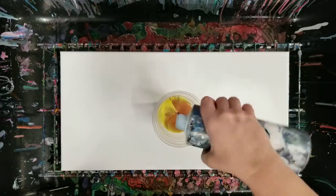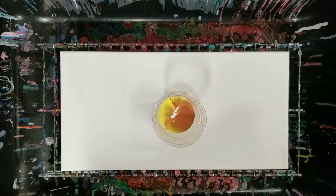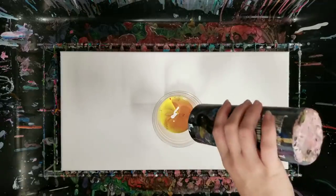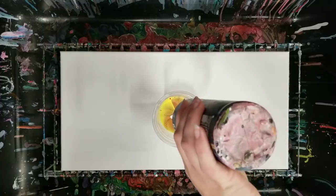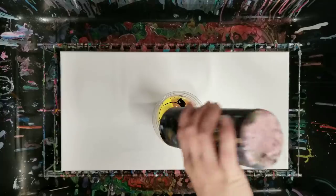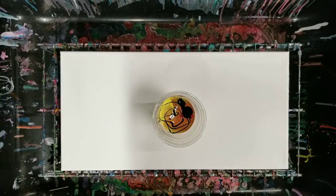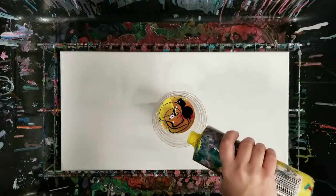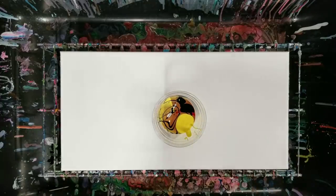More white, a little bit of black — and I actually have a lot left there. Then a bit more yellow, blue, and a bit more copper.